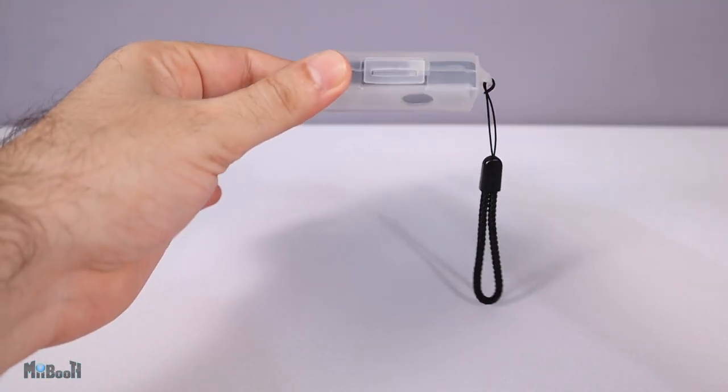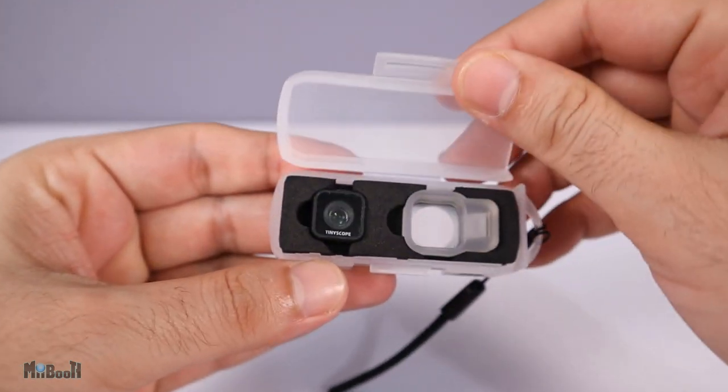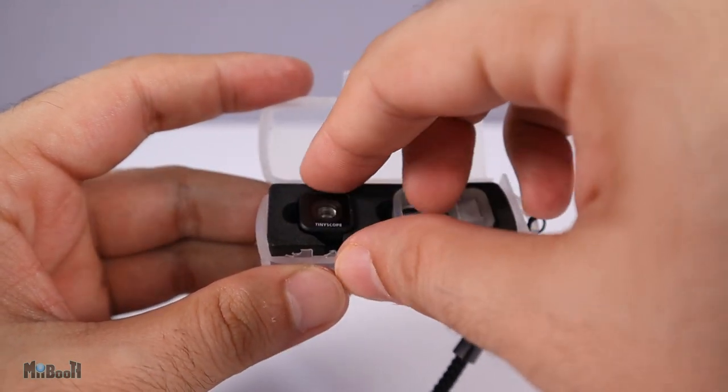It sells on Amazon for $30 and I'll leave a link in the description box below. Now this is how I received it — no box, no pouch, nothing.